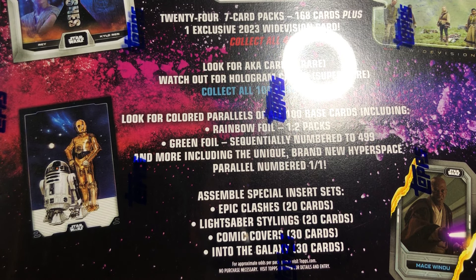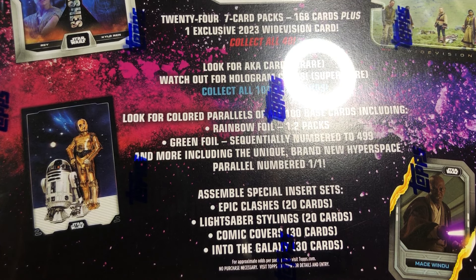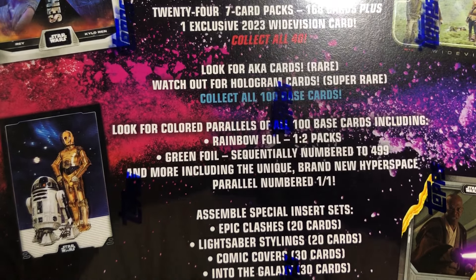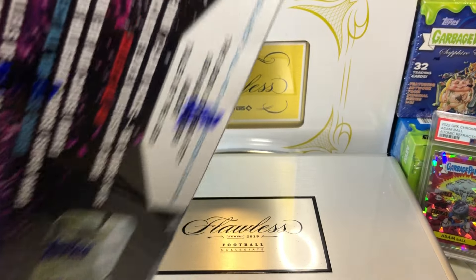Assemble special insert sets: Epic Clashes — 20 cards, Lightsaber Stylings — 20 cards, Comic Covers — 30 cards, and Into the Galaxy — 30 cards. Pretty nifty. Let's get to this and see what we get out of this bad boy.